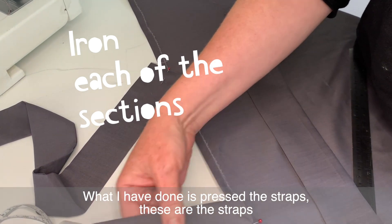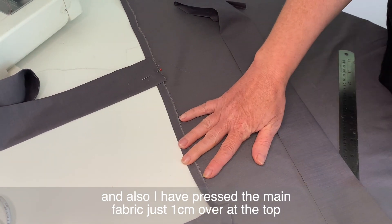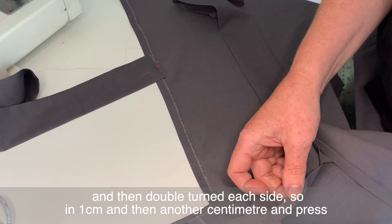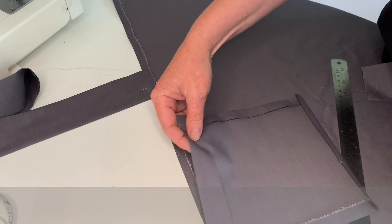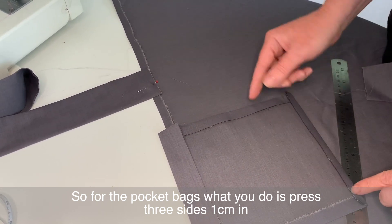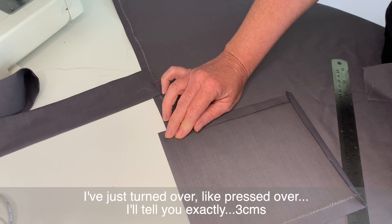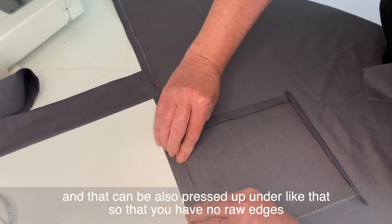I've pressed the straps, and also pressed the main fabric — just one centimeter over at the top, then double turned each side: in one centimeter and then another centimeter. If you press all the seams before you sew, it makes it so much easier to put it all together. For the pocket bags, press three sides one centimeter in, and for the top of the pocket bag turn over three centimeters, pressed up under so that you have no raw edges.